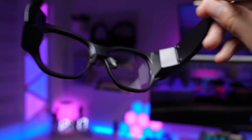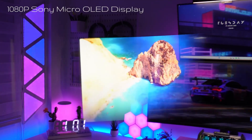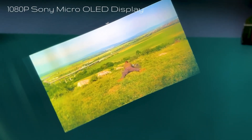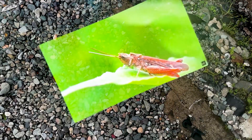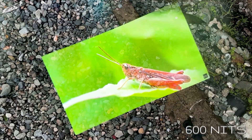Now for the magic — seeing the world through the Inmo Air 3. What you're seeing right now is what I see when wearing it. This 1080p Sony Micro-OLED display is really incredible. The image is so clear and vibrant; it feels like a virtual screen floating right in front of me. And even under this bright sunlight, the visibility is fantastic. That 600 nits brightness really makes a difference — no squinting, no struggling to see what's on the screen. It's all crystal clear.